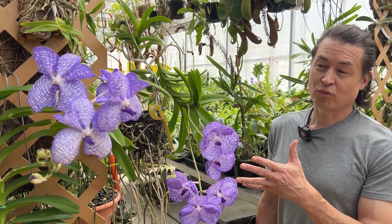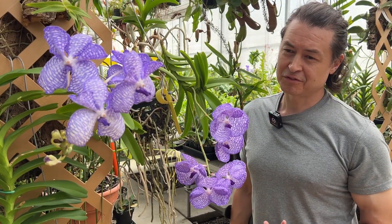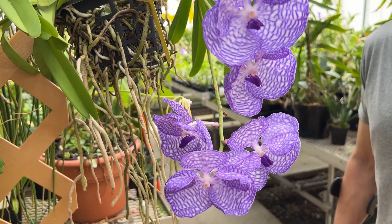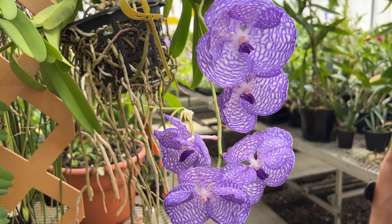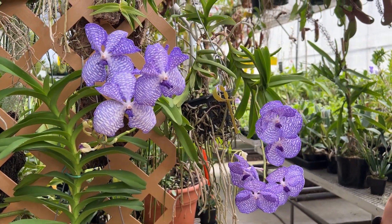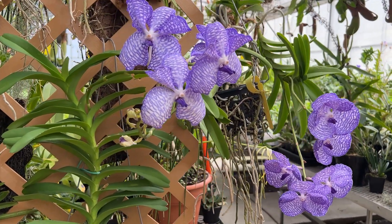They're very tolerant of a wide range of temperatures. Ideally your evening temps should be 55 to 65, and your daytime 75 to 85 — somewhere in that range is perfect for Vanda coerulea. You can be a little outside of those ranges and still do just fine. These plants are mid to high elevation in the wild, so 800 to 1500 meters above sea level, making it a pretty solid intermediate level growing plant.